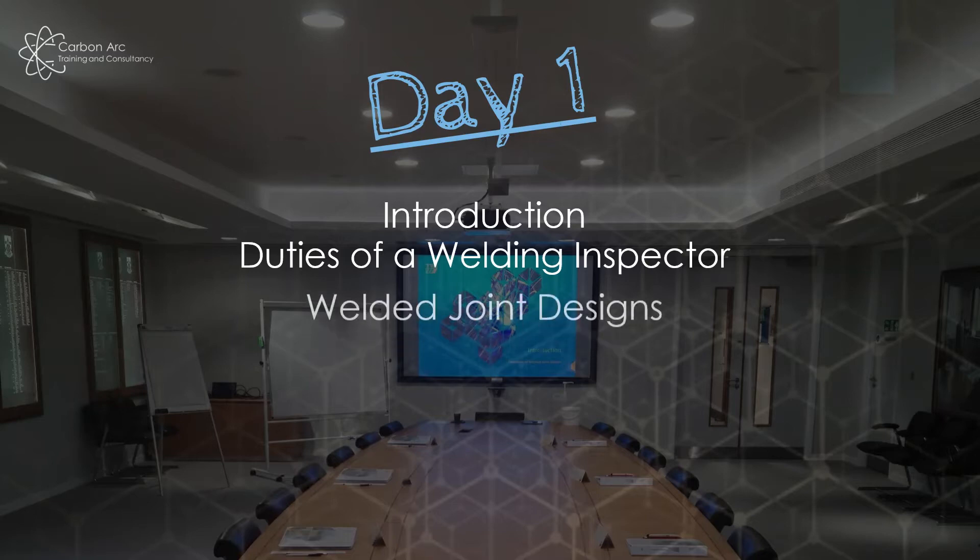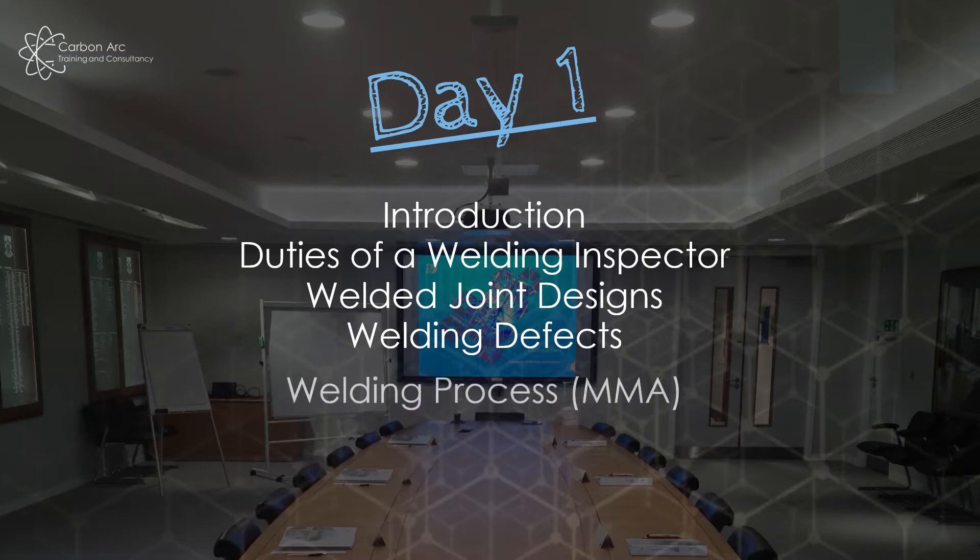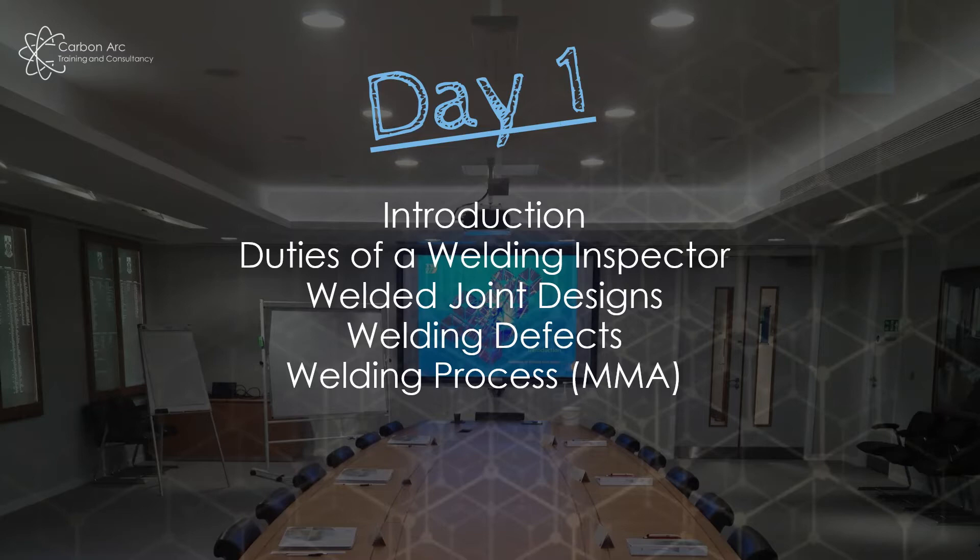We then go into welded joint design — getting the basics done and understanding how welded joints are produced: bevel angle, included angle, root gap, root face, what their effects are, and how we would measure them. Then a very quick review of welding defects using a PowerPoint presentation to show what certain defects look like. After that I normally cover manual metal arc welding. All of your training samples within the course will be manual metal arc welds or plastic casts of these welds.